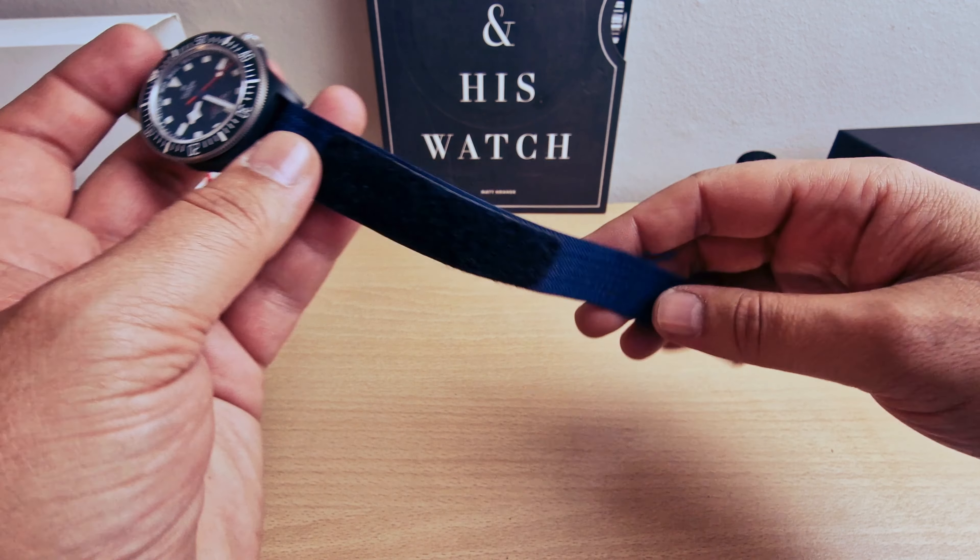We do have a screw-down crown with the Tudor shield on it. There is no date on this watch. I think I do miss the date to be honest — I think the date is a nice complication I could use — but they did this one without the date. They did include the chronometer certification as well.